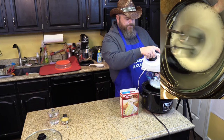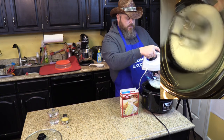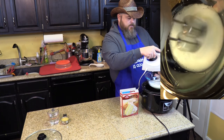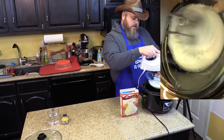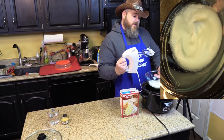Almost there. Just about there. Stay with me. Take it out and — there you go — soft peak. There we go.